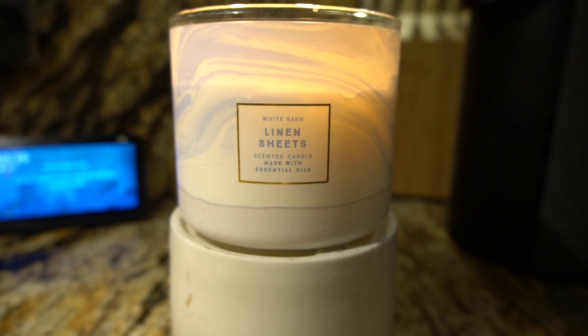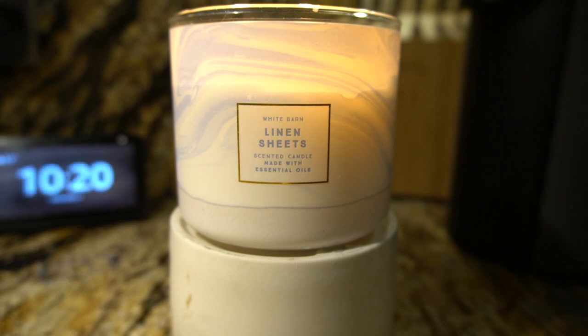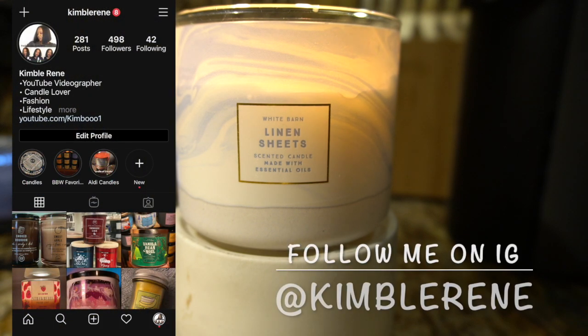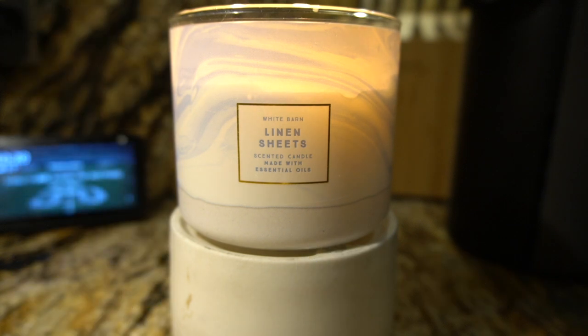So that's my take on the Linen Sheets candle. Let me know if you got this candle — what do you think? Do you get the floral? Is your candle throwing like an eight? Let me know in the comments below. Don't forget to subscribe because I'm trying to reach that 5k, and follow me on Instagram too. I'll see y'all in the next one — peace!